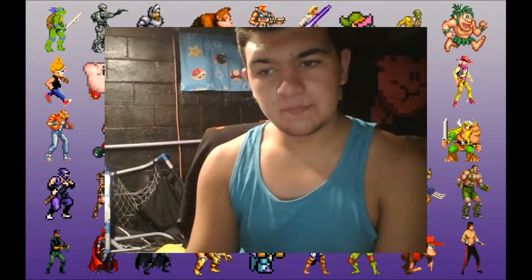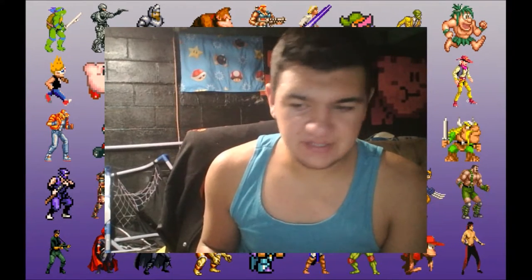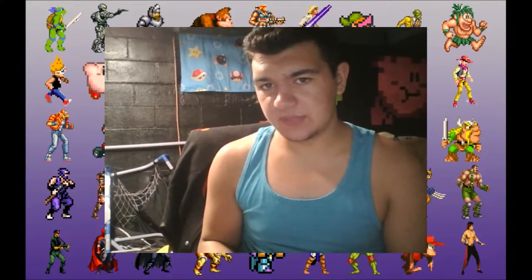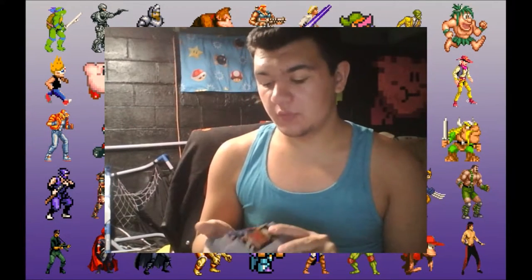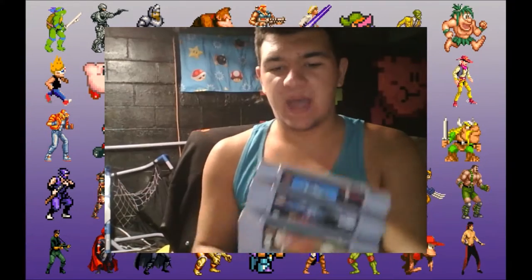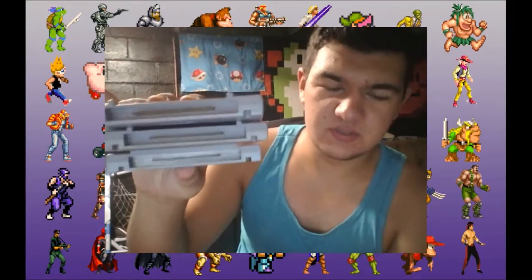Note: I do not condone pirating games whatsoever. The three games I'm playtesting during this review — Super Mario World, Mortal Kombat 2, and Link to the Past — I actually own the cartridges of. These are all fully functioning Super Nintendo cartridges.